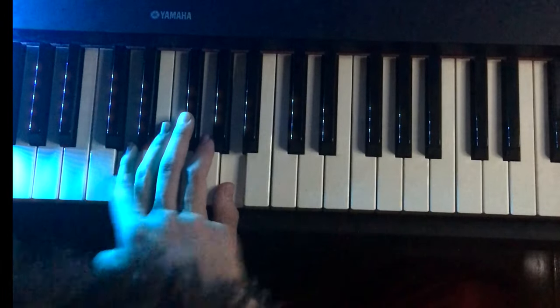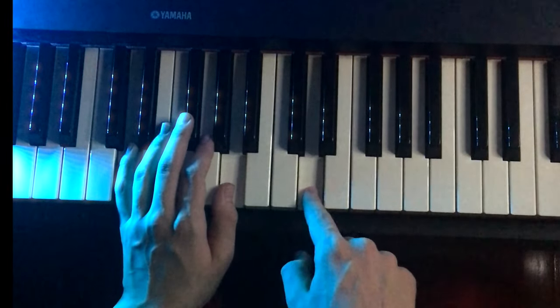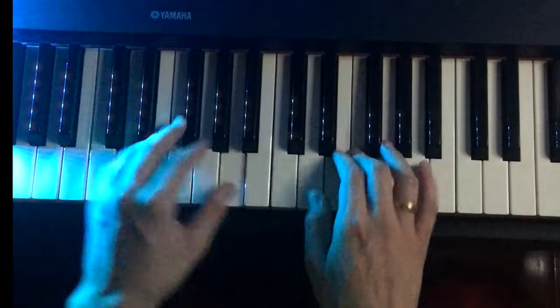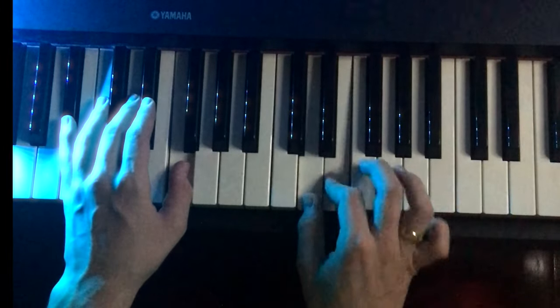Now the middle C is here. We're going up to the C, then we're going to play this D. That's a high C. D, E, F, D. D, E, F, D.